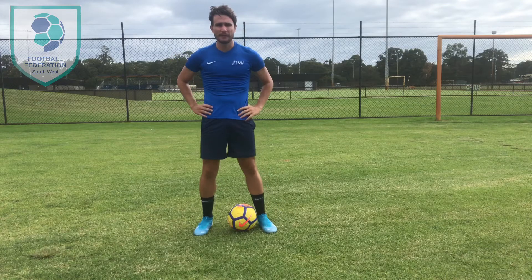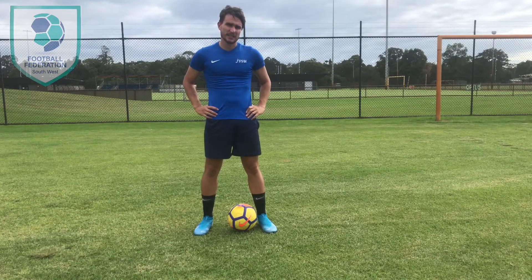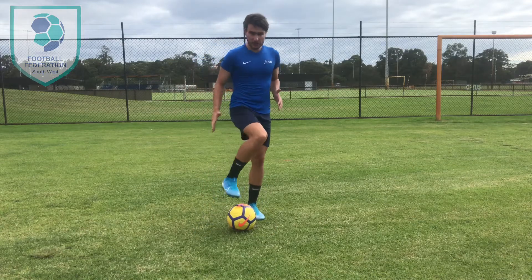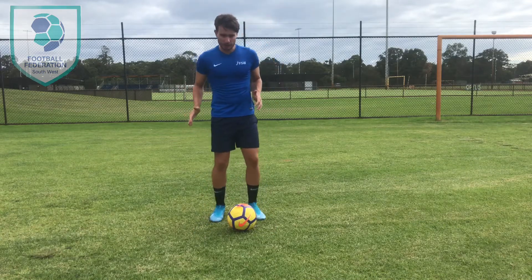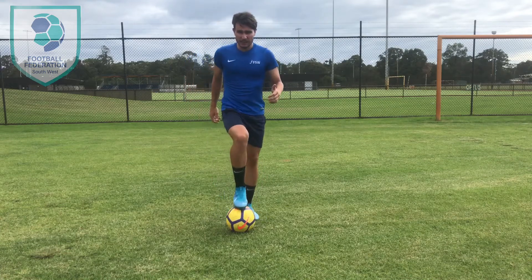Hello, Peter Doe from FFSW. So we're working on sole taps today. With sole taps, we're going to use the sole of our foot, which is the bottom of our foot, on top of the ball, like we're running each foot.